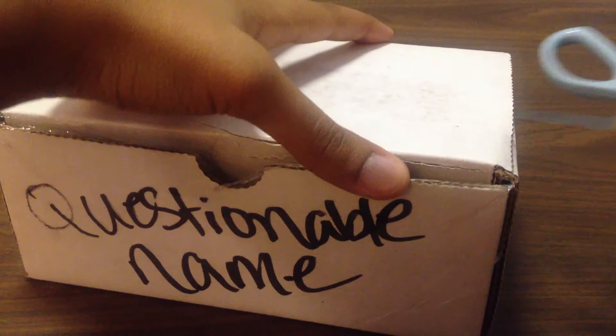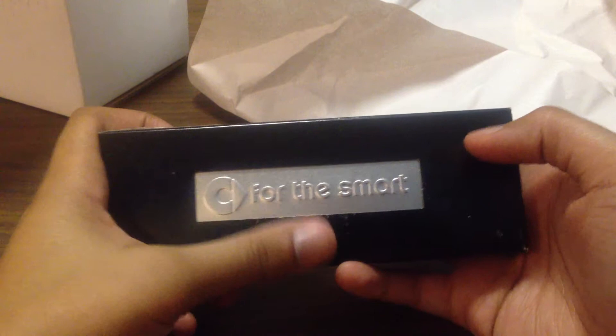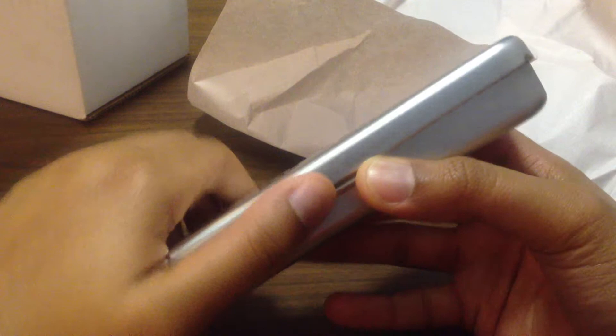Forgot a side. So inside it's wrapped up nicely. It's Christmas! So it says here, it has a symbol for smart, and it says 'for the smart.' And it's in a tin case. This pen was never used. And here it has some numbering, probably for inventory's sake.